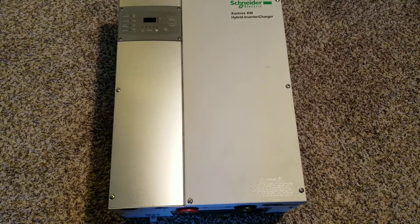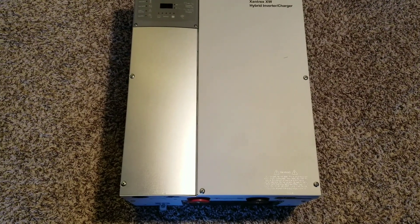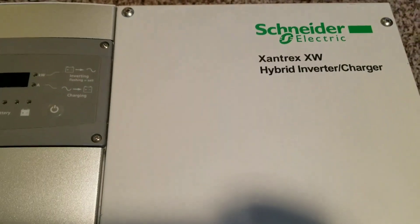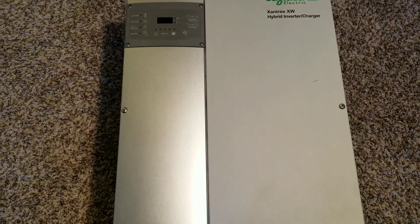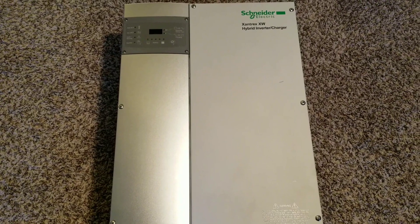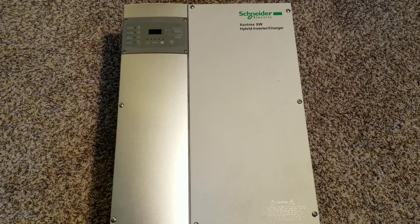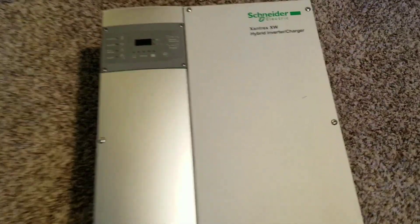In today's video, let's take a close look at the Xantrex XW 6048 inverter, live here at JW Solar USA. This is going to be number two of the series, and we want to take a peek and see how everything is set up inside before we go through all the process.